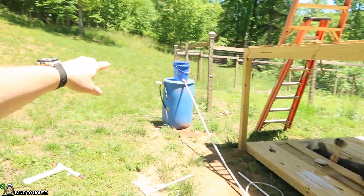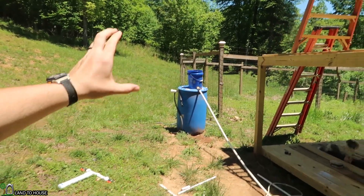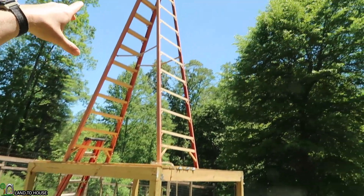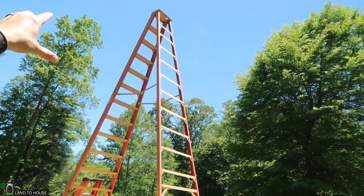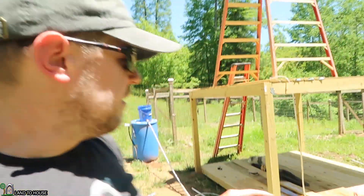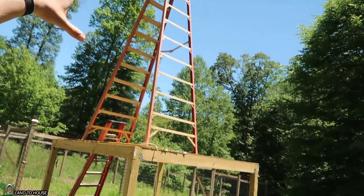The ram pump typically works on a ratio of one to seven of head pressure in to lift out, which means if I were to increase the height of that bucket by one more foot, I could lift another seven feet up in the air. By doing that, I may not even be able to keep enough back pressure even at the top of the 17-foot ladder. So when you're setting up your own pump, consider that if you have too much head pressure and not enough back pressure in lift, there's going to be issues starting the pump.